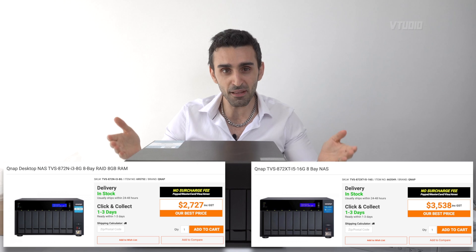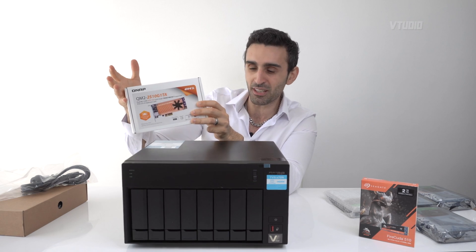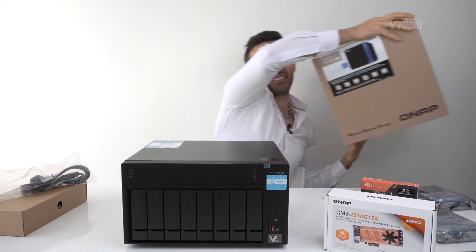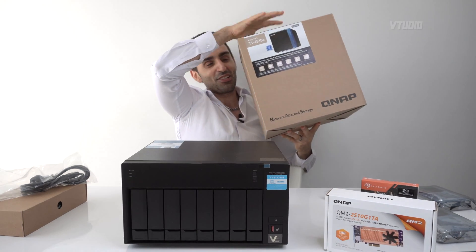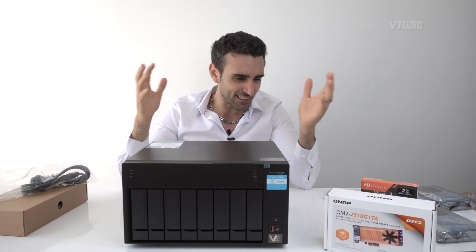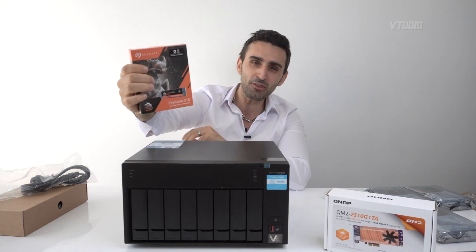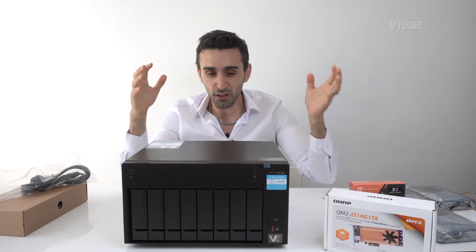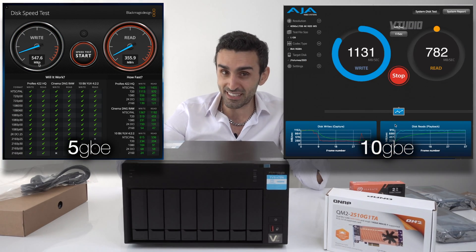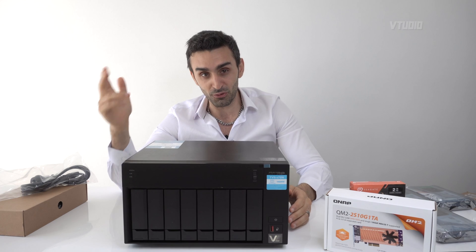It's $1,000 cheaper than the XT eight-bay version. Over here I've got a 10GBE adapter — a more expensive one — and I've also got the cheapest four-bay NAS you can get. I'm going to be doing performance comparisons, finding out processor specs and speeds, from the cheapest to the most expensive to the mid-range ones. I'll be doing upgrades with M.2 SSDs to see how fast this NAS performs running 5GBE, 10GBE, and with an M.2 SSD.